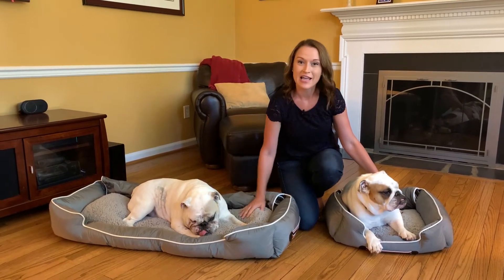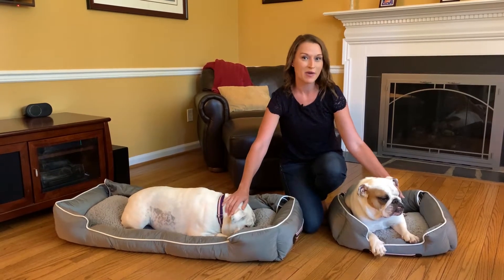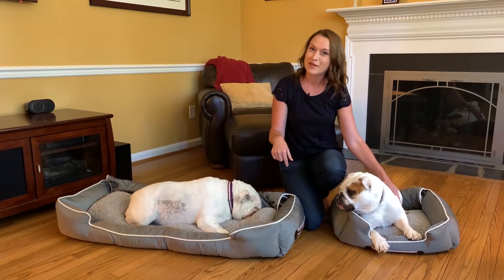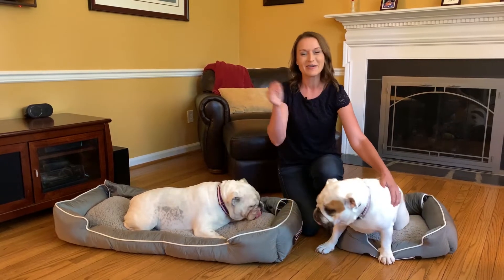It's got this nice Sherpa lining on the inside, so super soft and cuddly. But the best part is when you're traveling with your pet — maybe you're taking them to the vet or just going to the park — now you can take a bit of home with you when you go. So let's head out to the car and I'm going to show you how you'll use the Pet Bed To Go while you're on the go.